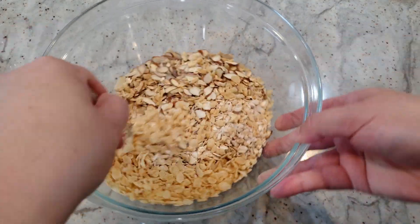Once you no longer see any more flour particles on the bottom of your bowl, add in a third of a cup of mini chocolate chips. You can of course swap them out for peanut butter chips, white chocolate chips, or even mini M&Ms if you prefer. Give everything a good mix.